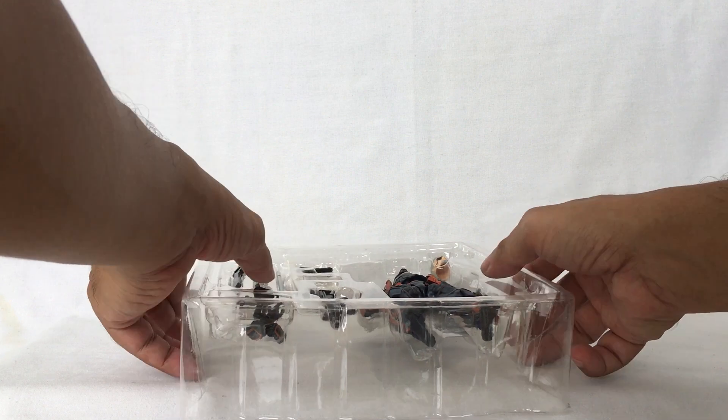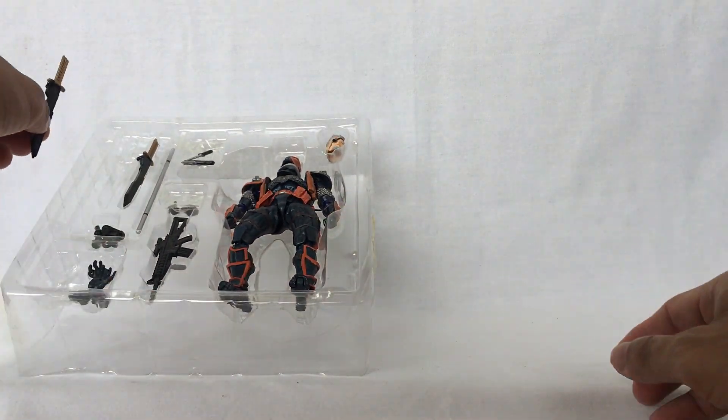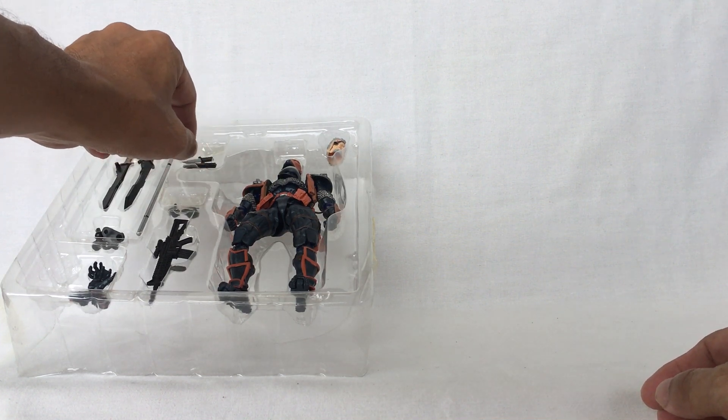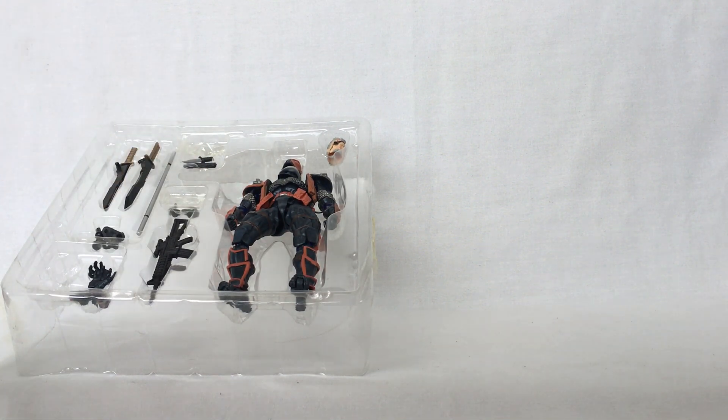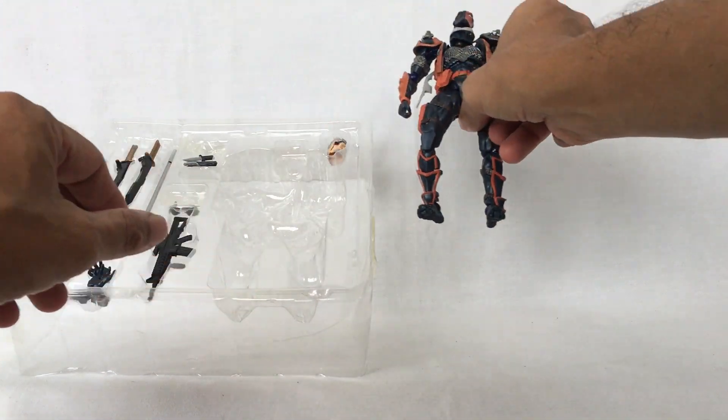These accessories include these swords, a knife, this gun, these grenades, extra pairs of hands, this big gun, an extra head, and the Slade Wilson head.